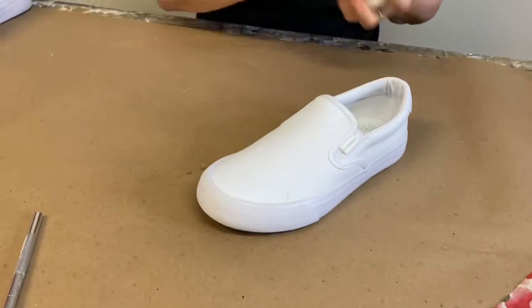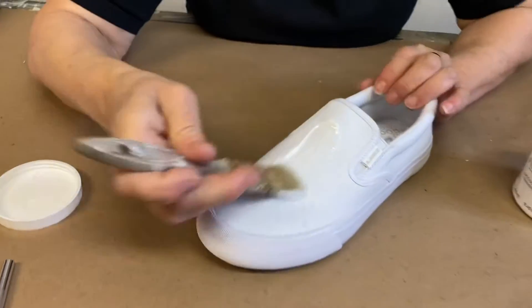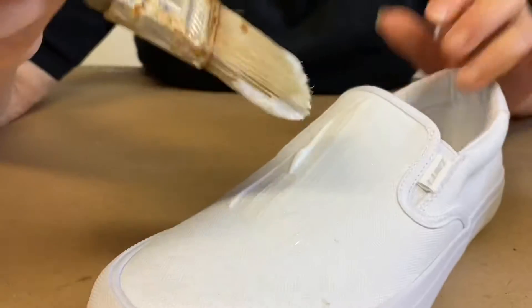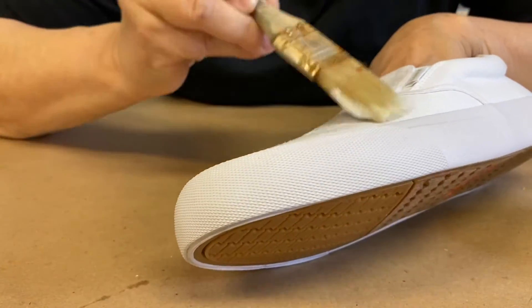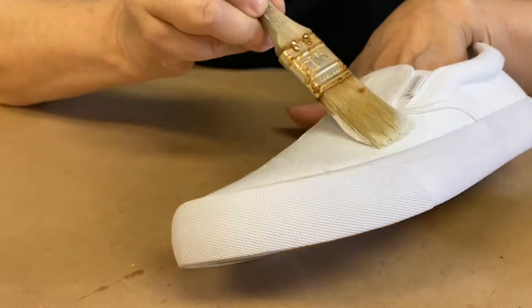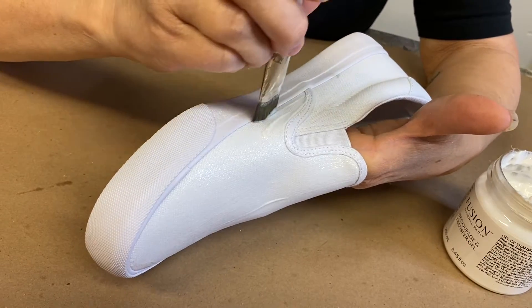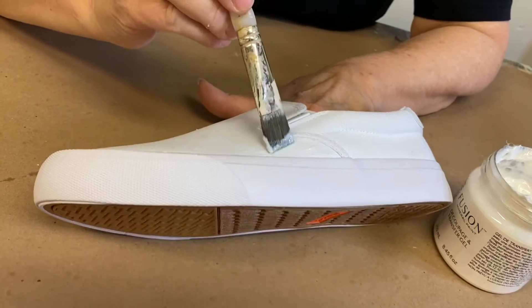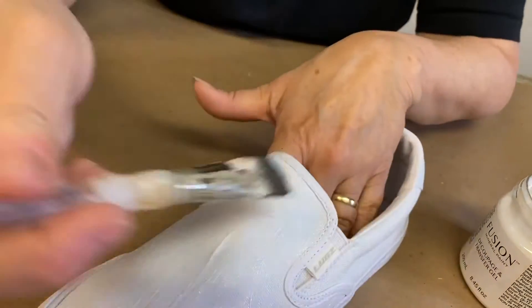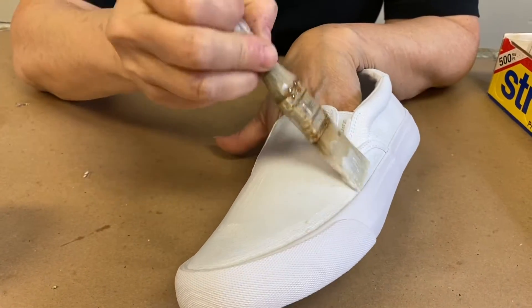I'm going to take a brush, apply my fusion decoupage and transfer gel over the whole surface, avoiding the trim — so I just want to get right up close to these areas here. I had never seen decoupage sneakers until I saw my friend Mara from Vintage Retail Therapy doing them. Let it dry for a bit; I've let this sit for about 15 minutes, and now I'm applying another coat.